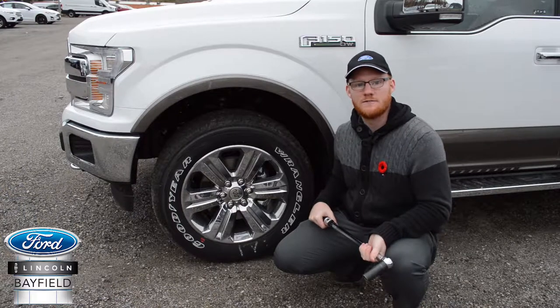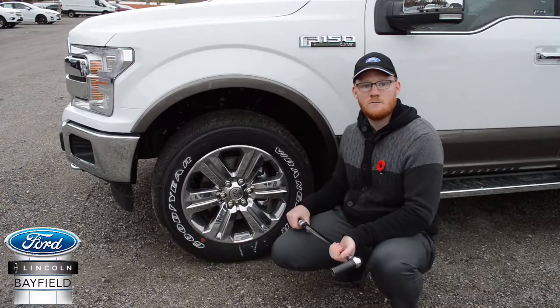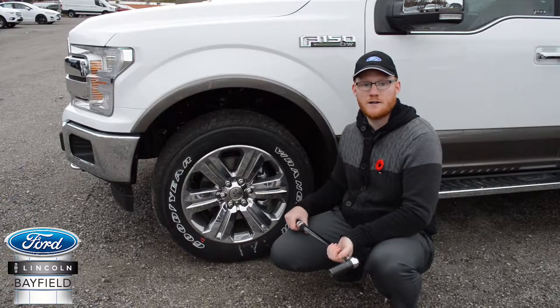Hey there, this is Henry at Bayfield Ford. As we get into the cold season and we start to change our tires over to winter ones, one thing you've probably heard of is to get a torque check. What I'm holding here is a torque wrench and it's the most accurate way to measure the torque on your lug nuts.